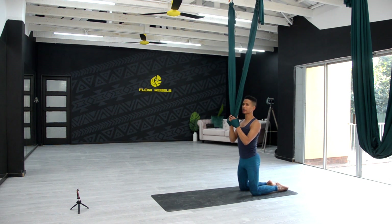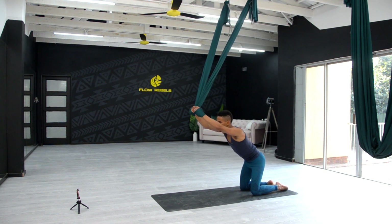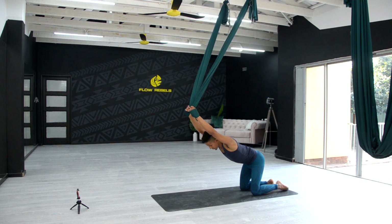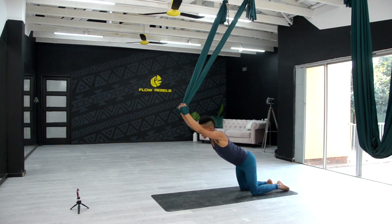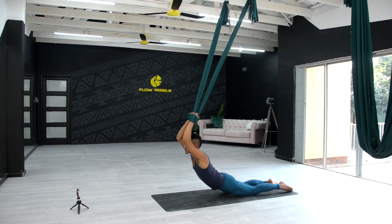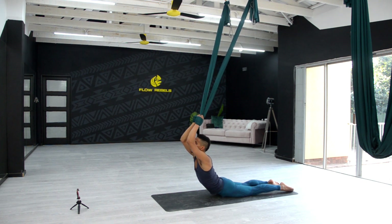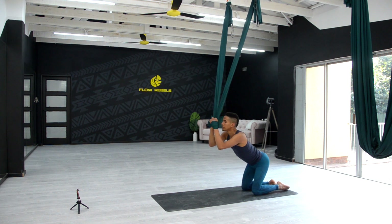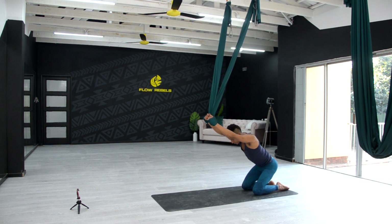Exhale, and now we're going to warm them back up into those back bends I was talking about. Slowly push the fabric forward, come into that variation of the tabletop position, hands holding onto the fabric. Take a deep breath in — on the exhale, slowly move the hips down towards the mat, use the fabric for leverage, looking up. Inhale, slowly pull yourself up, hips moving back, stretch the arms up, modified child's pose. One more time — inhale, coming all the way up.